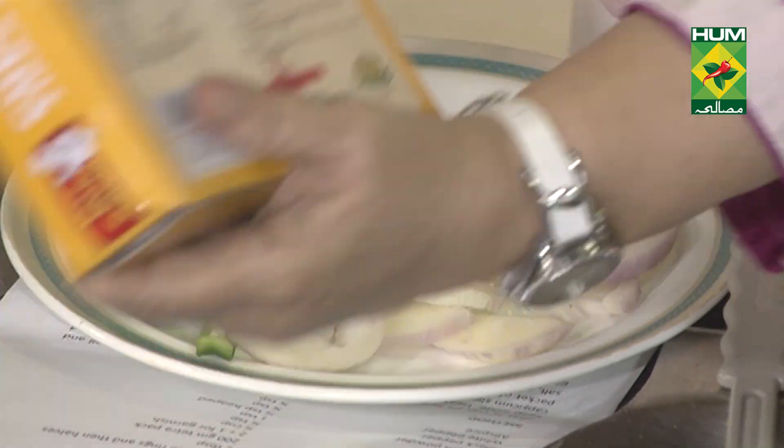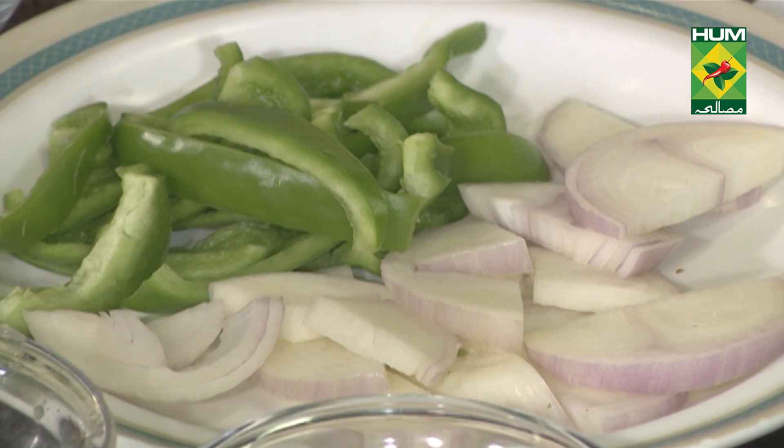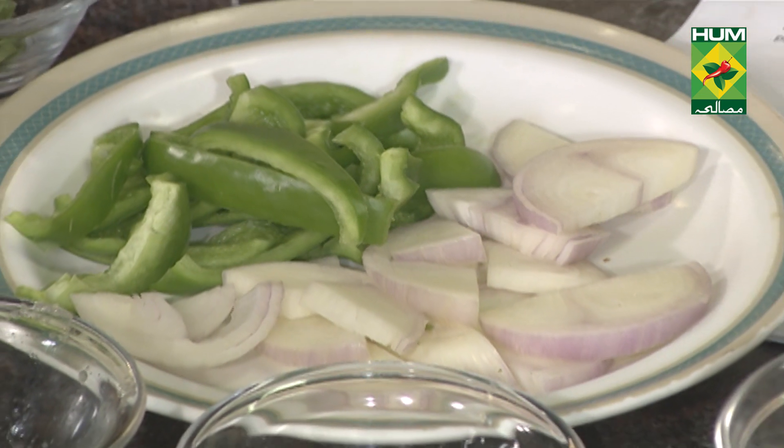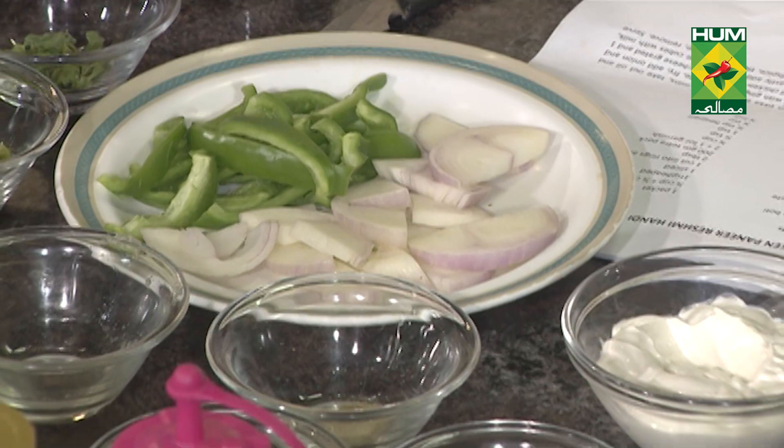I will add the vegetables and fry it for 5 minutes. Then I will add the vegetables.